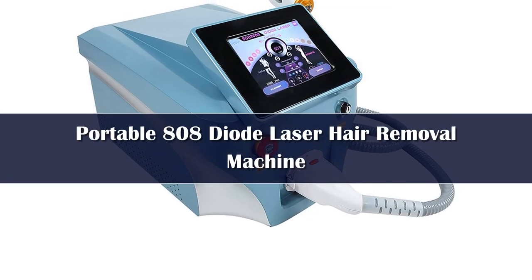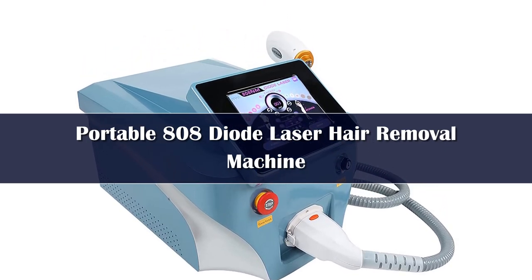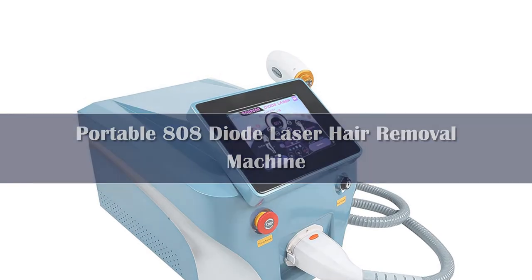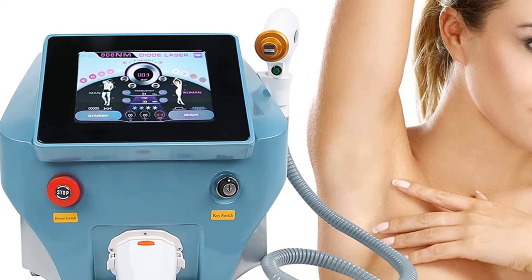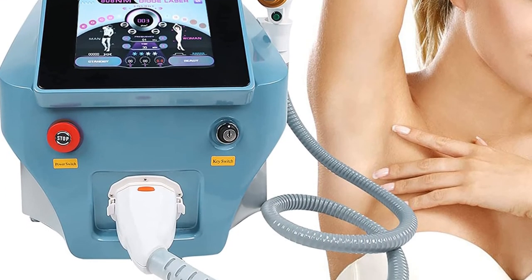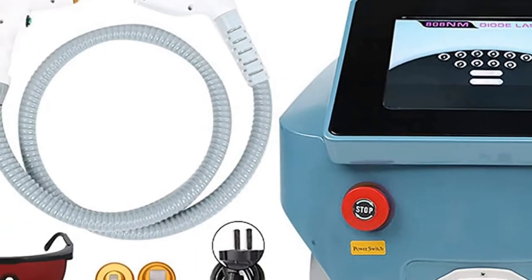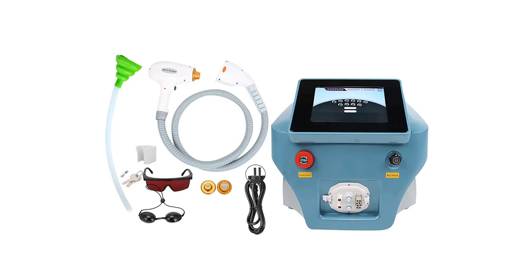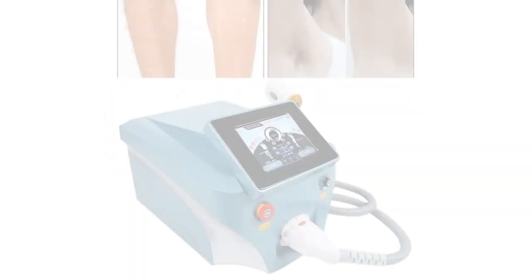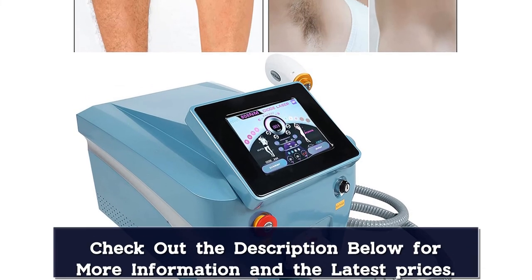Number 1. This hair removal machine not only avoids damage to surrounding normal tissues, but also shrinks pores. Makes skin tender and smooth — enjoy professional quality hair removal results in the comfort and privacy of your own home. Whole body hair removal is safe and efficient. It adopts Vase technology permanent hair removal system, delivering outstanding results by destroying the hair growth center, fundamentally terminating hair growth and achieving permanent hair loss reduction. 755nm for white skin and fine golden hair removal; 808nm for yellow skin hair removal; 1064nm for black skin hair removal.